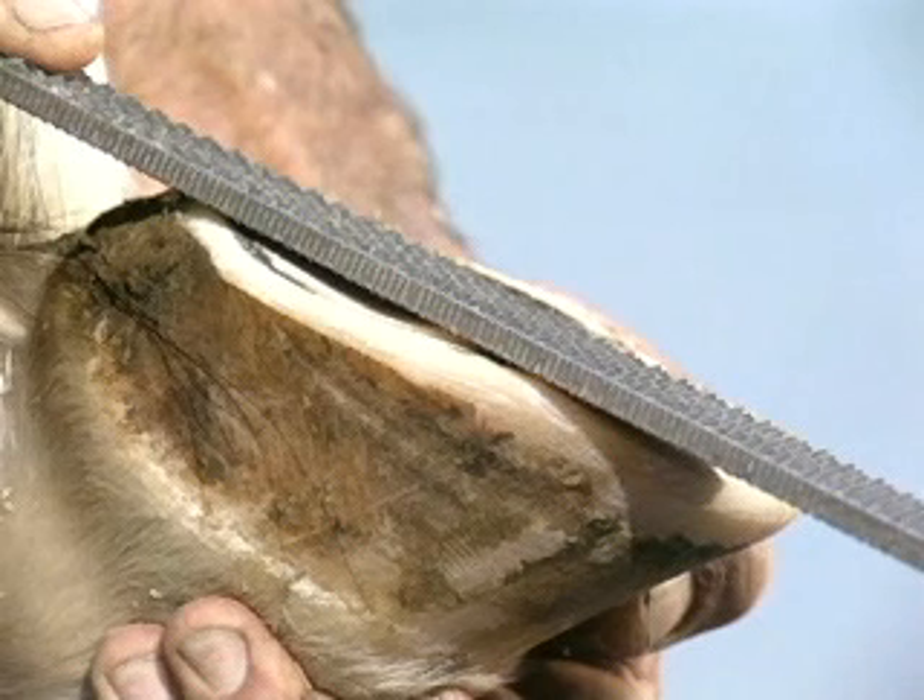This technique has been misunderstood by many people. On the other hand, I have professionals as well as amateur farriers — young farriers who are just into the business — using this technique for great success. It's a self-maintaining type trim, and it has very subtle differences from a conventional trim.